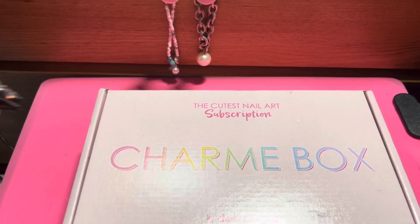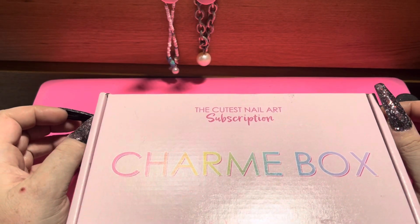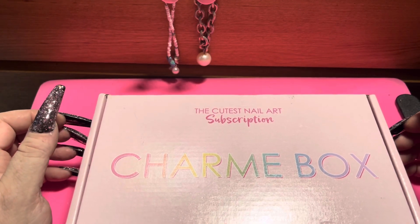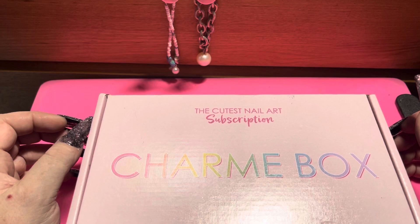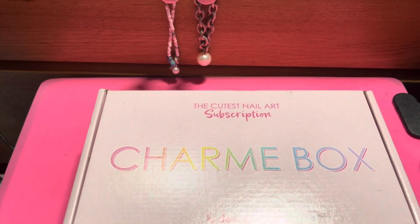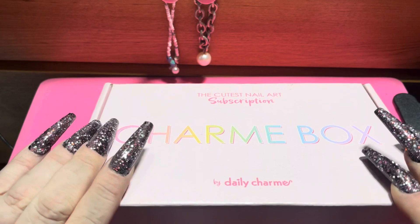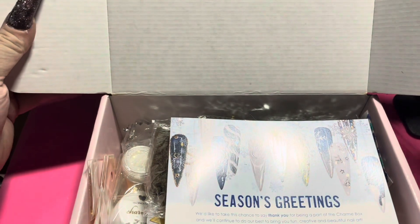Hello everybody, I am Tony, welcome to my channel — special welcome if you've never been here before. I'm coming to you with the Daily Charm Charm Box, which is a nail art subscription that comes every other month. This is the November box, so it's basically for the Christmas and winter season. There will be another box in January for winter, but not before Christmas.